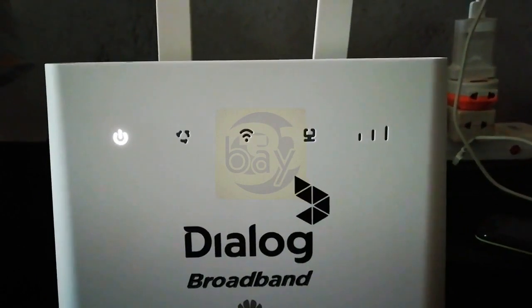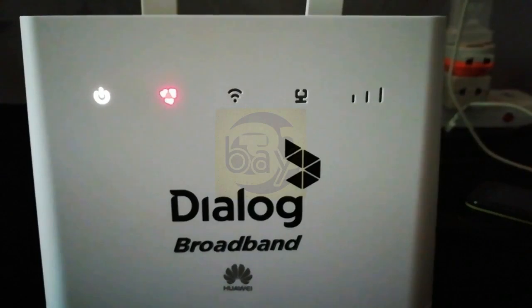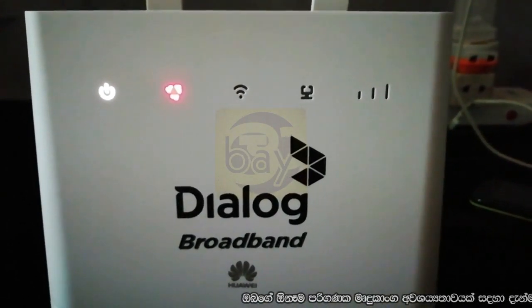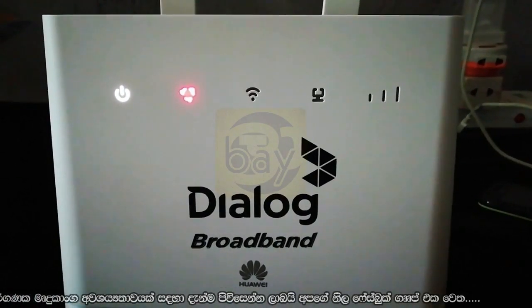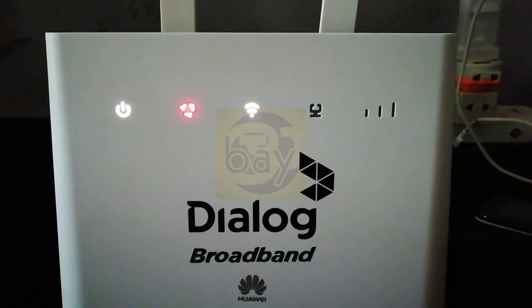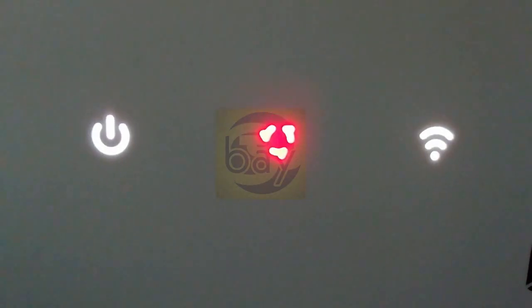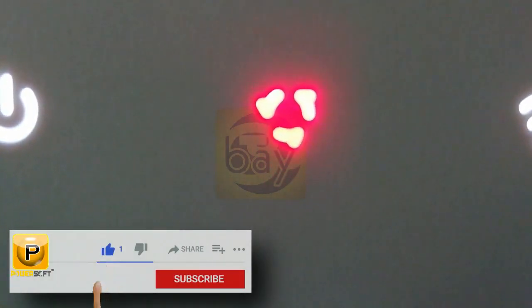The router is on the right side of the router. The signal is not available. There is the signal now — this signal is not available, the signal is available. The antenna will indicate the signal.